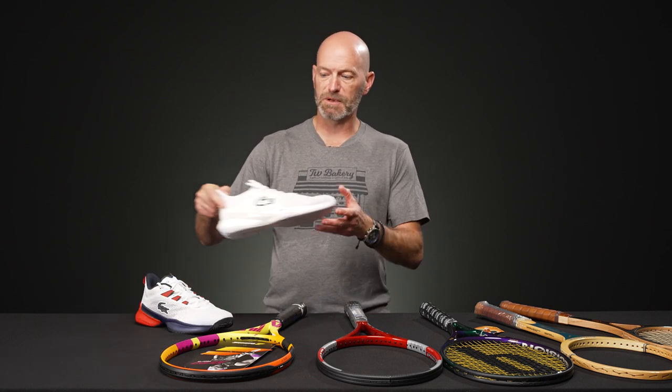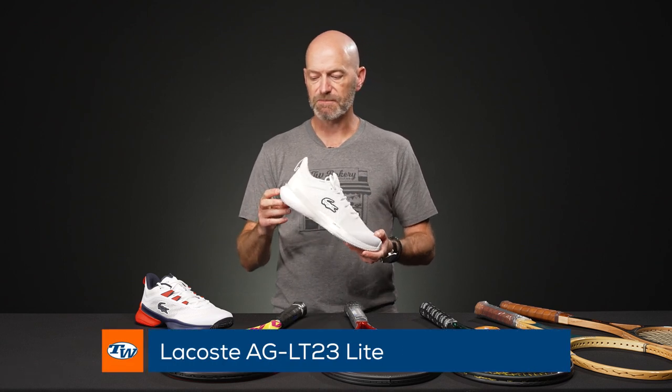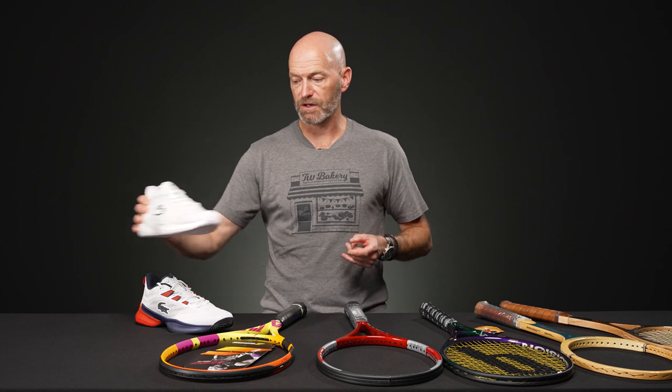And if you want to speed it up a little bit, we've got the light version too — the ASICS Gel Resolution 23 Light. It comes in a super clean white colorway, but there are some really fun colorways in that one as well.